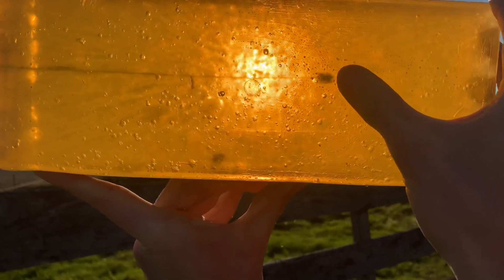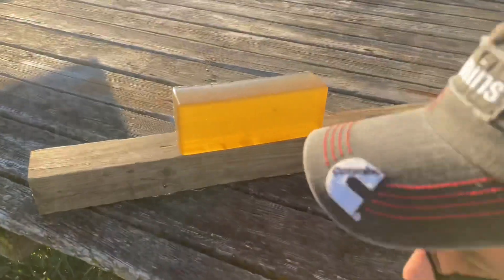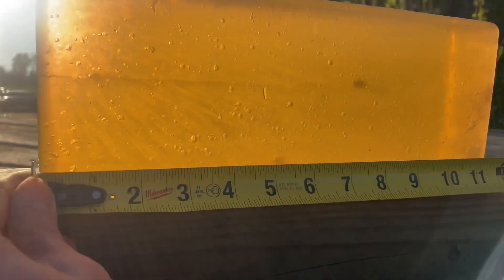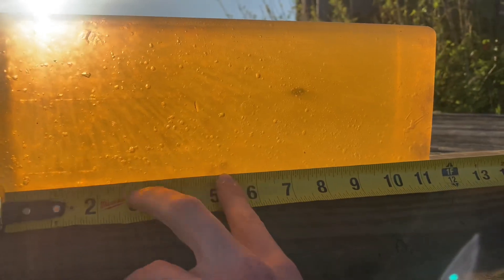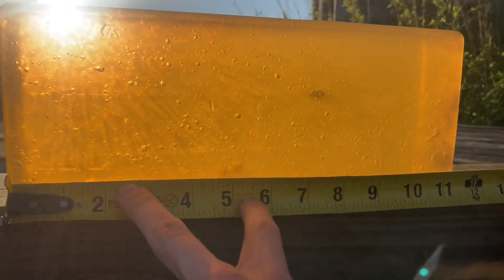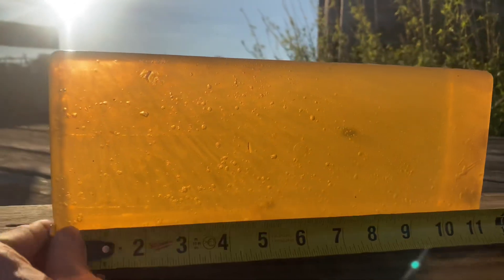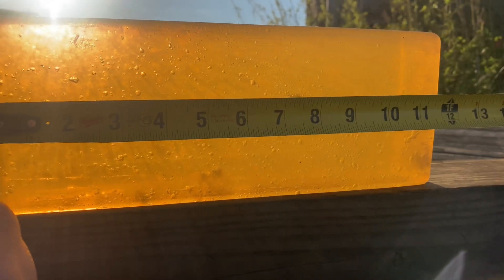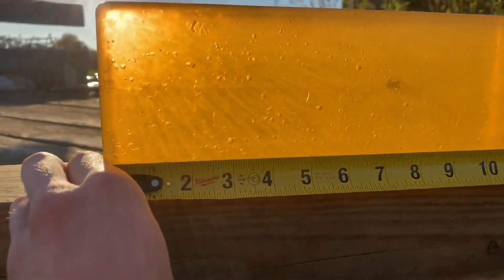Let's get a tape measure and figure out exactly how much farther it went. In our homemade DIY ballistic gel, our lightweight pellet made it five and a half inches through the block, and our heavyweight pellet went seven and seven-eighths - almost eight inches. Let me get my calculator out and see how much farther that is.